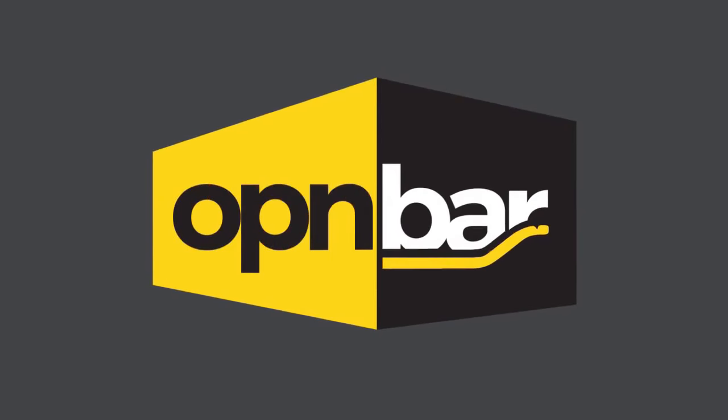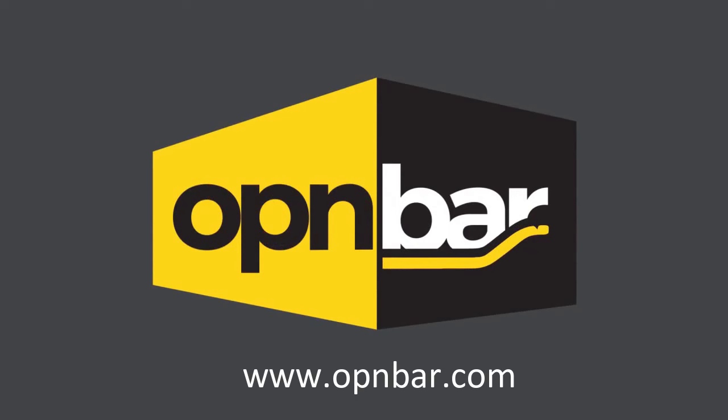For more information, visit our website at www.openbar.com.